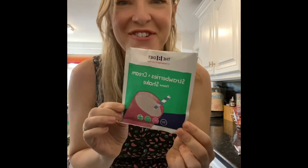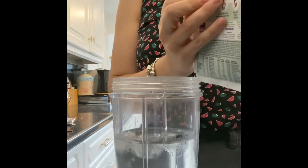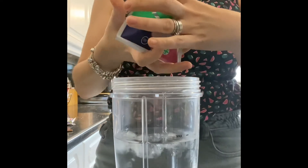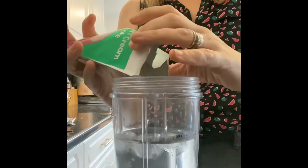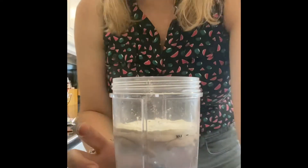I've got my strawberries and cream flavoured shake — it's my first time trying it out. There's ice in there already and I put extra water in because it's so hot. I like it extra watery. Oh, it smells delicious! Right, I'm gonna blast it in my Nutribullet now.